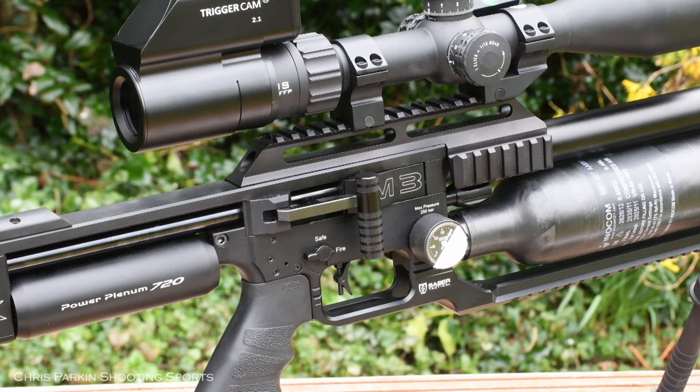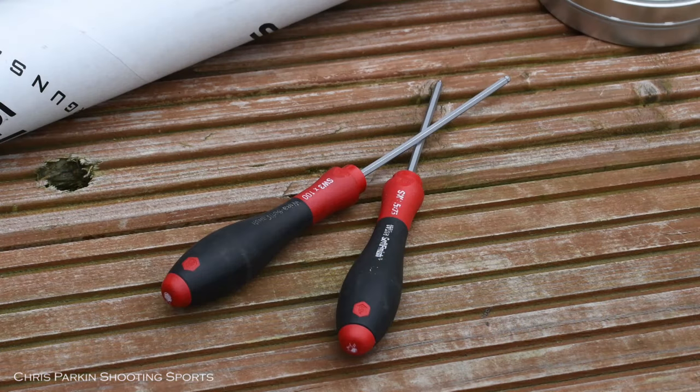As with any kind of maintenance, the first thing to do is make sure the rifle is unloaded and uncocked so it cannot be fired. The only tools you need to change the barrel kit are a 1.5 and 3 millimetre allen key.